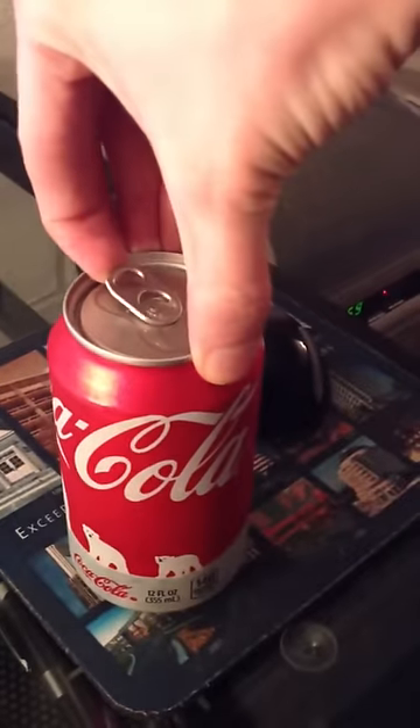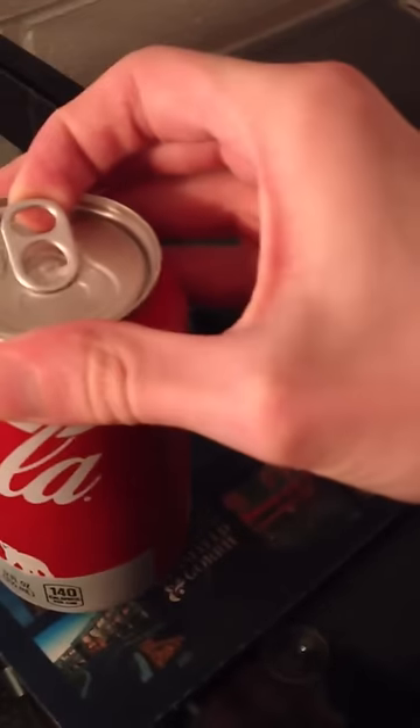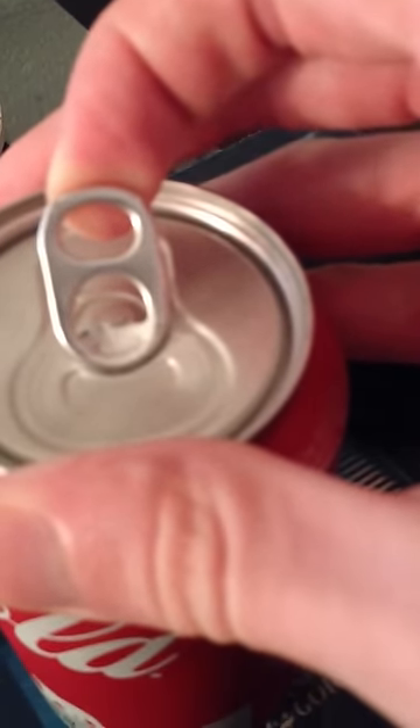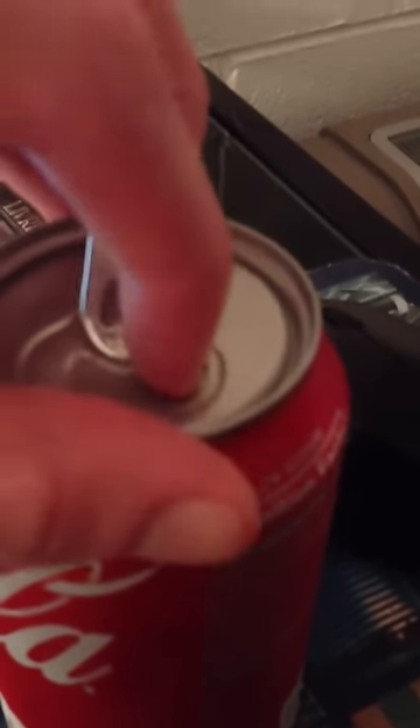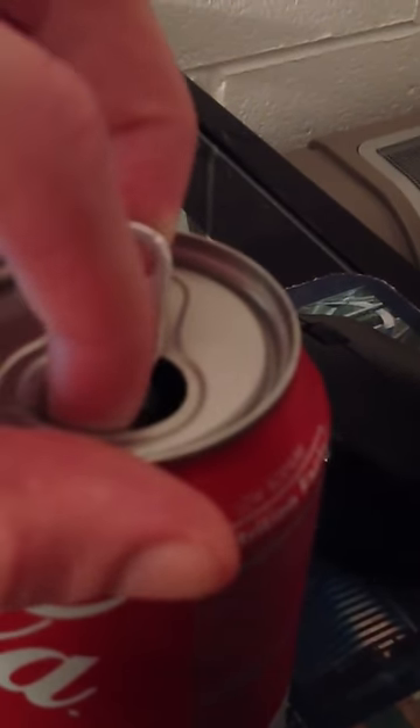I've already done the little pop or whatever. Basically, you get it slightly open and it'll start to move from there. You get it open like that, put your finger on it, and you can push down on your finger to kind of open it a little bit more. And use this to help it out. Now that was a little loud because I'm using one hand.